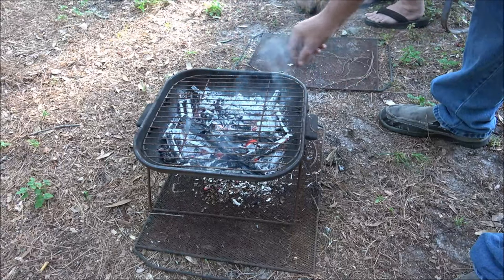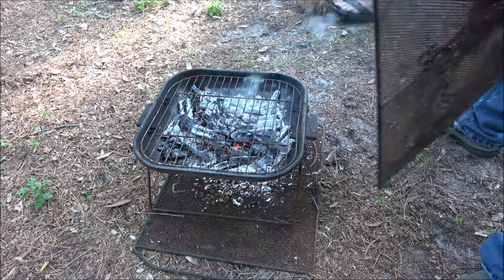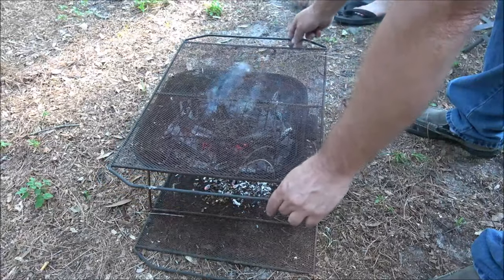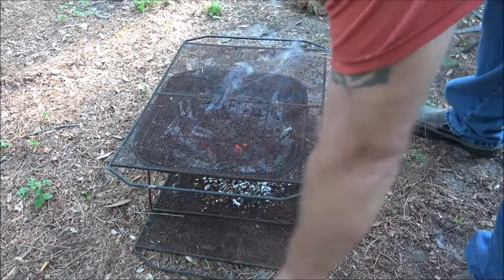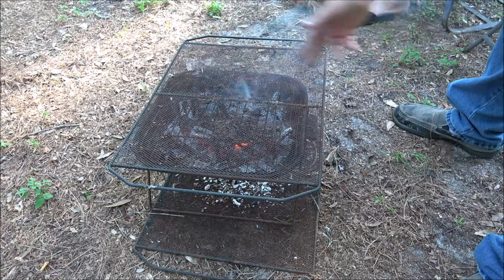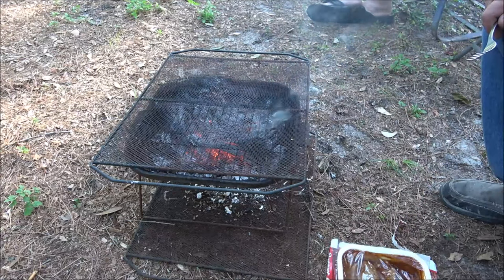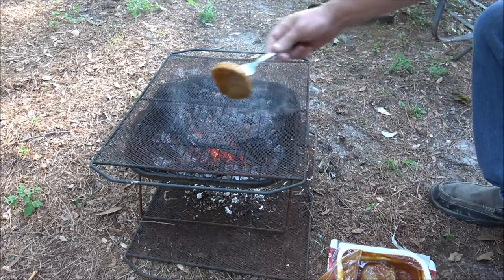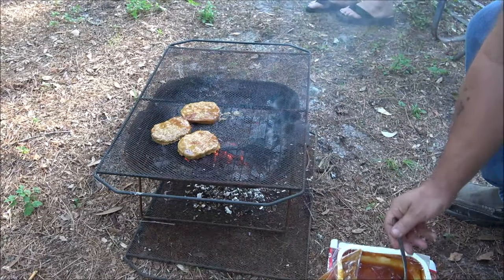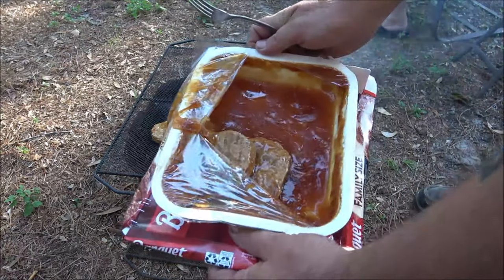I'm going to put this grill on there and let it get real hot. I know it's rusty guys - it'll be fine, it sterilizes it. Let's put about four of these on - I can cram two on one bun. I'll put four on here because I usually eat a whole pack of these myself, there's eight of them. Sometimes I eat them just for a snack - yeah, midnight I'll make these up.